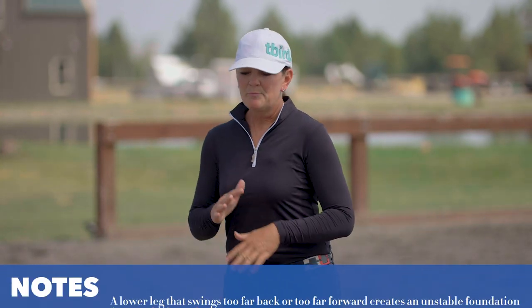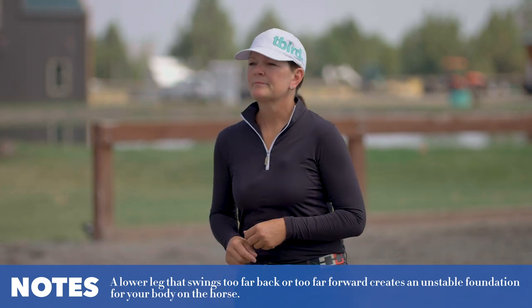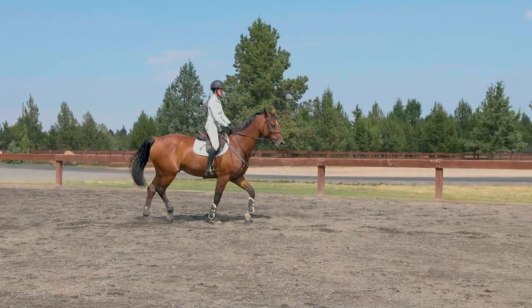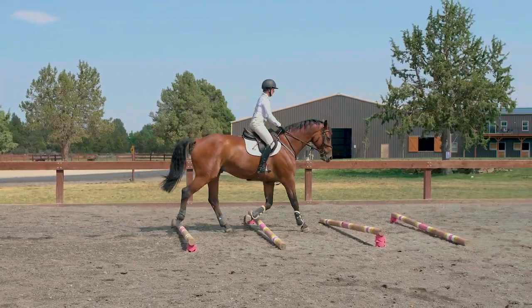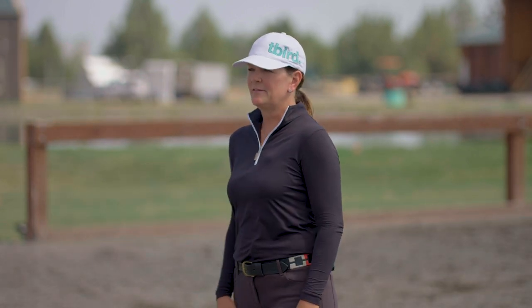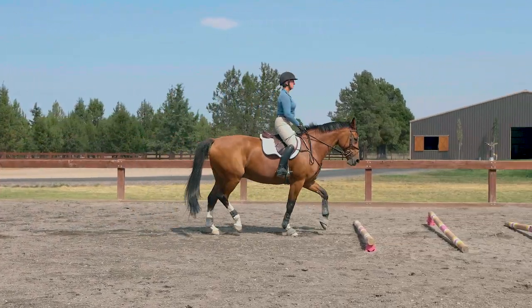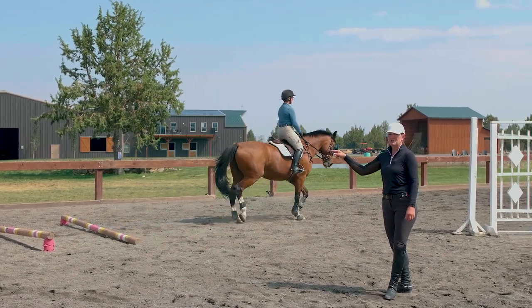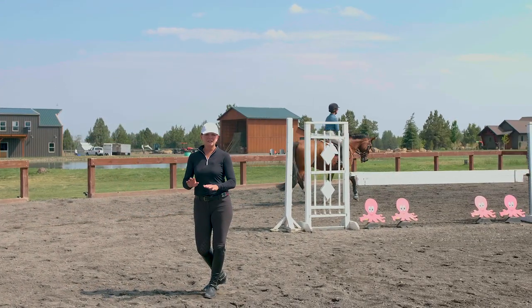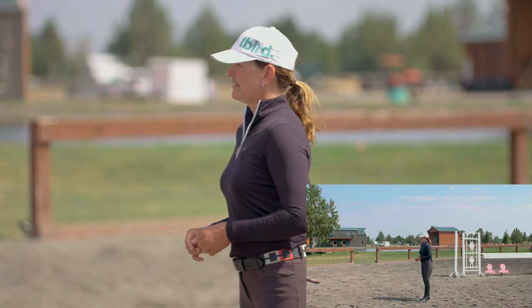Now we're going to do it correctly. Alicia has her heels down, her core is tight, and she's keeping her shoulders back through the exercise — much more stable than before. Lisa is doing the same thing: heels down, and even when her horse took a little misstep she was in good position and did not get jostled out of the saddle.